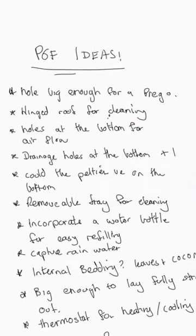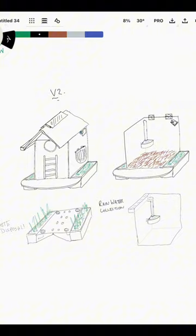So we started with this design, but people had more ideas. We did the second design, and it was good enough.